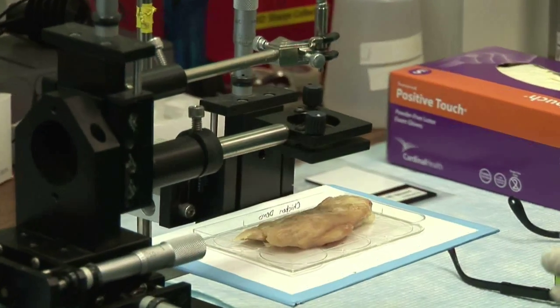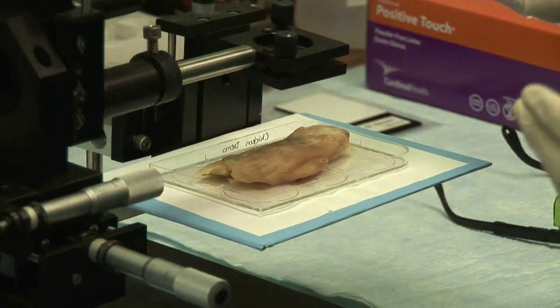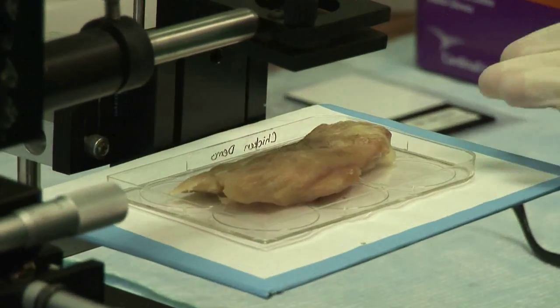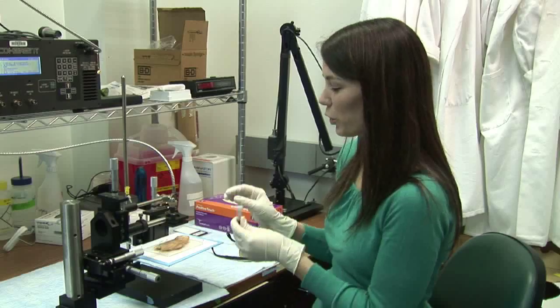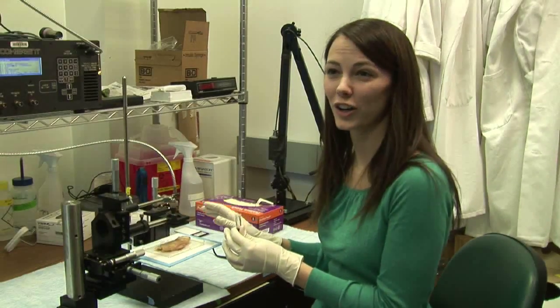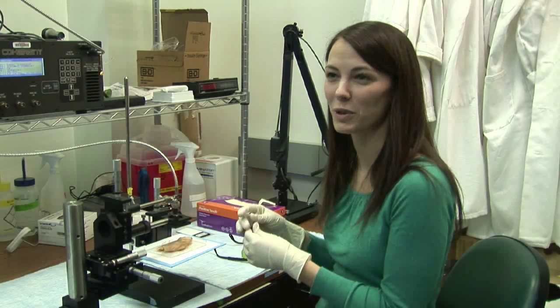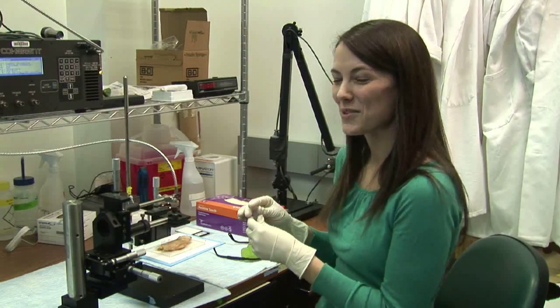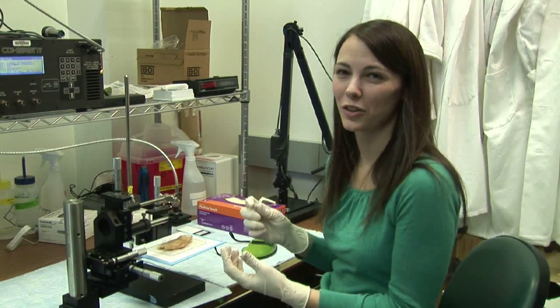First, I'm going to turn on the laser and let it run for about 30 seconds, and you'll see that nothing is going to happen to the tissue — this wavelength of light is completely harmless all on its own. What you'll see later is actually much hotter than what we would actually let happen in people; we're not actually going to start cooking people to the point where they're smoking. But it demonstrates the idea of how nanoshell therapy works.